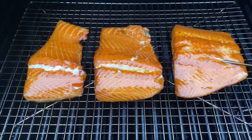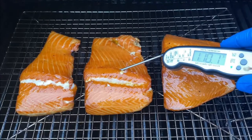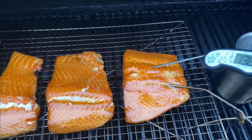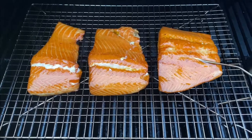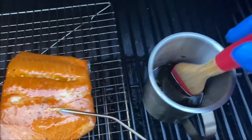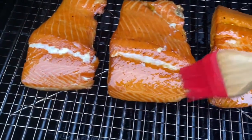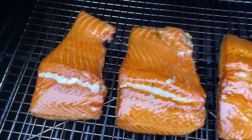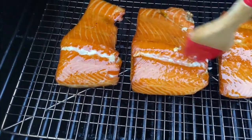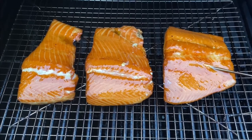After an additional 30 minutes the salmon fillets are looking fantastic. Checking the temperature — we're sitting at about 135 degrees, and our target is 145. This is the perfect time to go ahead and put the bourbon glaze on. Let's dab some right on the salmon — this is really going to make the flavor pop and give it that awesome sweet bourbon finish.